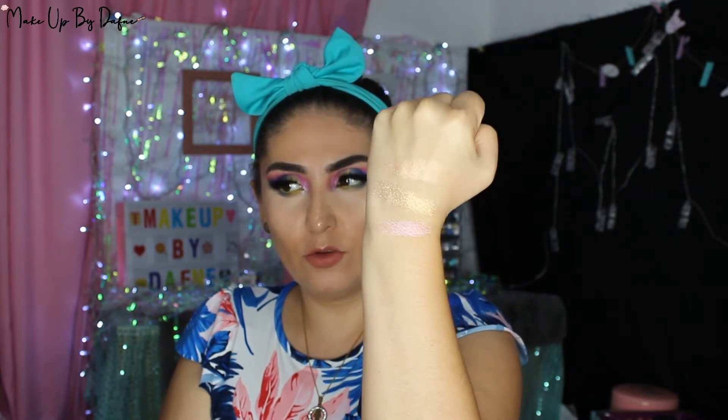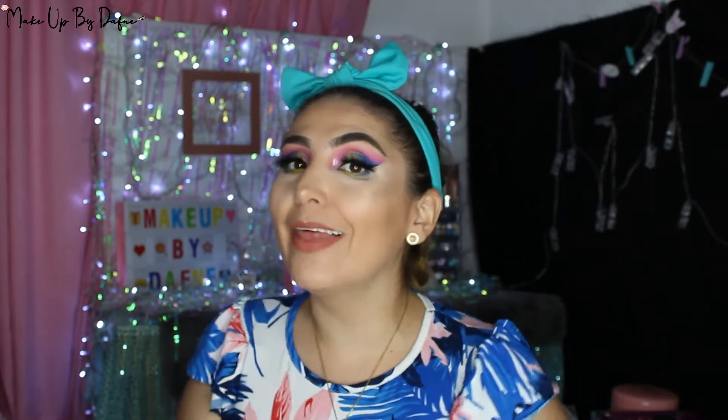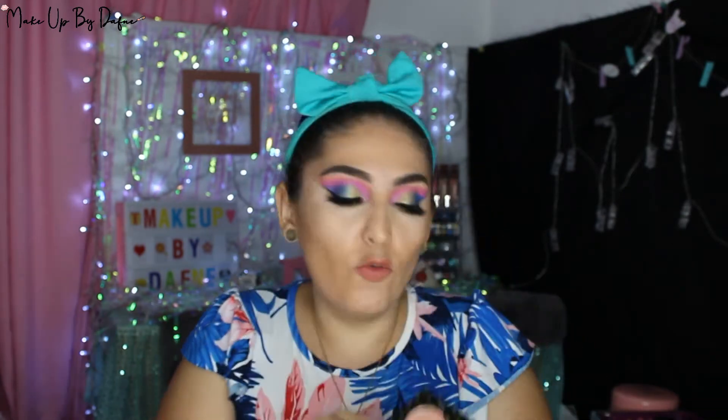Son súper pigmentados. Cada uno es muy diferente. Tengo que decir que el color Euphoria y el color Rush tienen un poco más de partícula de glitter, por así decirlo. Pero a mí en lo personal no me molesta; obviamente dependerá de lo que quieran. Sin duda alguna, yo les puedo decir que esta paletita de iluminadores la necesitan sí o sí en su vida. Nos lleva de todo un poco: el color Paradox es más normal, el color Rush es intermedio, y si tú te quieres ir como yo, en plan Gordon Tobogán, el color Euphoria.